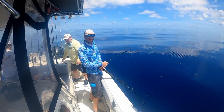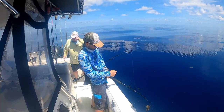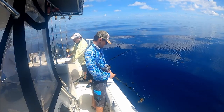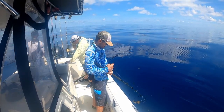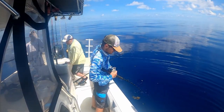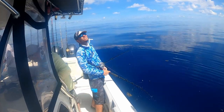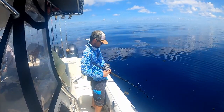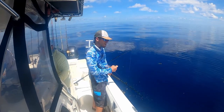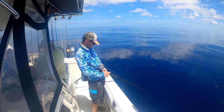I'm using 80-pound braid, 80-pound top shot, 80-pound leader, and right now we got another cookie-cutter gag — probably a 32-incher again. Cookie cutter, I love that. Yeah, this is another 32 — that's a good deal, this is my PB. He's coming up. Oh my arms are tired — nice one! Oh dude, that's a stud!